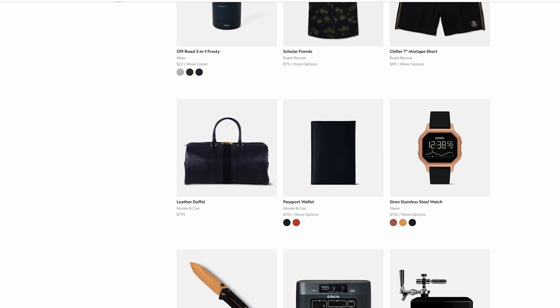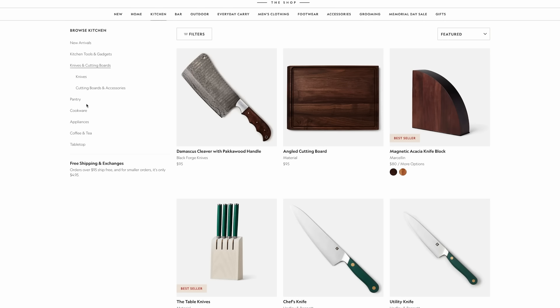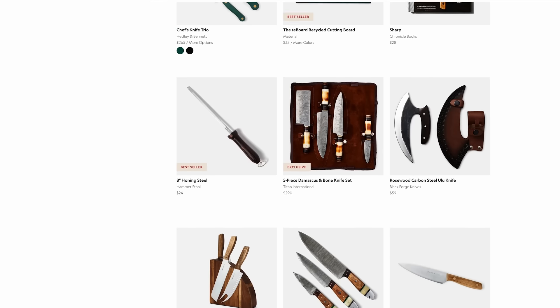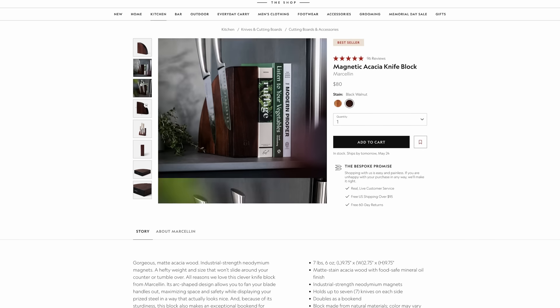Today's video is sponsored by Bespoke Post. I've mentioned their products in the past and I'm here today to talk about the Bespoke Post shop. The shop is a treasure trove of great gear from small brands you may not have heard of yet, and they're all committed to quality and craftsmanship. Many of these small businesses are based right here in the U.S. and new products go up on the site every week.